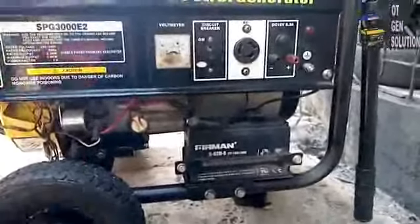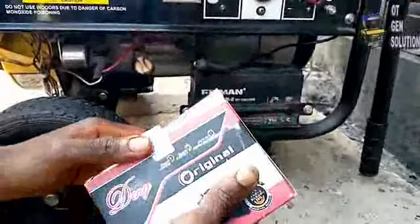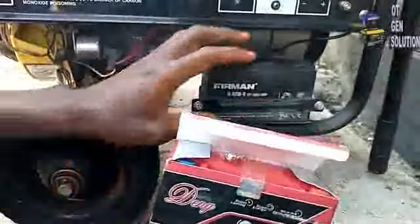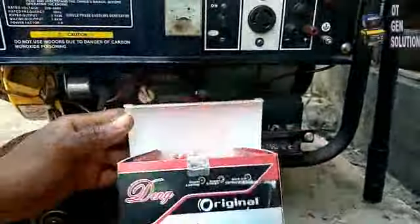So I went to go get a new one. Here is the new battery that I want to change. So I will first remove the old battery and fix the new one. It is very easy to fix.